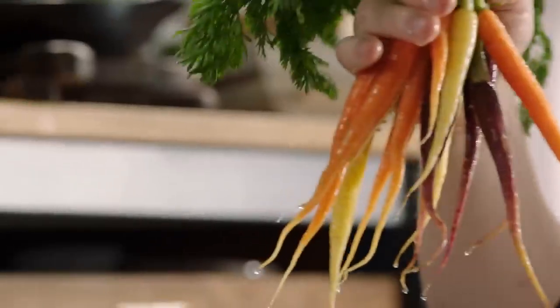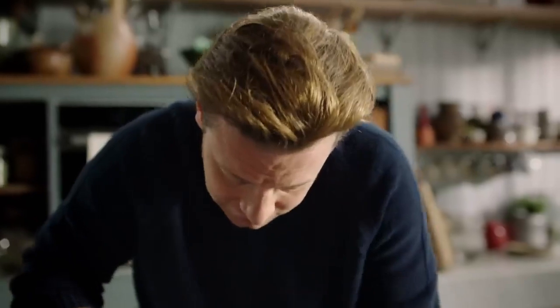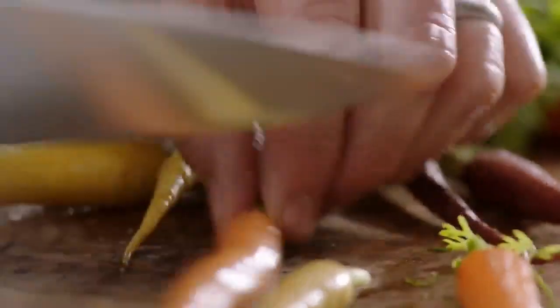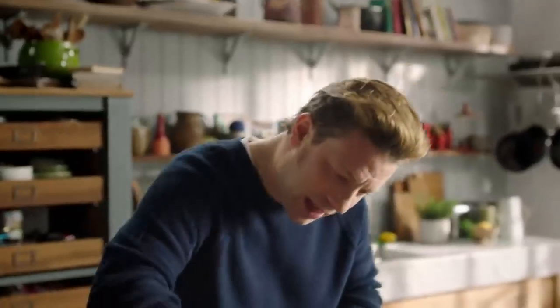Next, baby carrots. You can use regular orange baby carrots, but if you look in good supermarkets or really good farmers markets, the colours are so beautiful — if you see them, just buy them. With the carrots, just take the end off, about a centimetre from the top. About 200 grams of carrots here. To cut down the cooking time, chop any chunky ones in half.